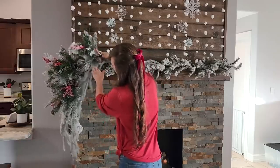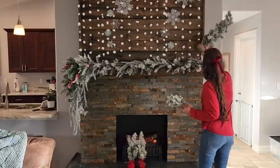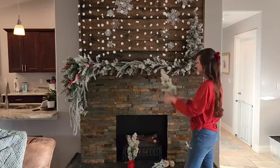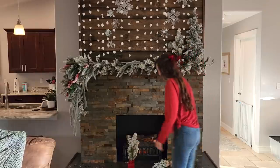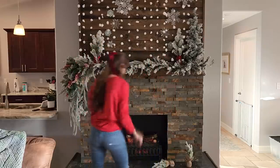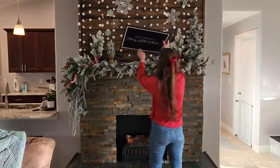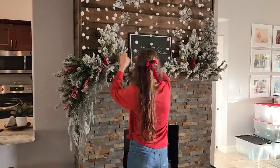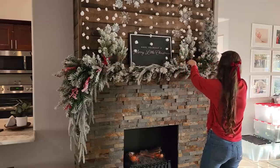I'm also going to be putting some stockings on the right side of the fireplace, which overall gives it a nice balanced look. I have quite a few small little trees covered in snow, so I'm putting those all around the mantle. Then I have a little sign that says 'Have Yourself a Merry Little Christmas' — it's one of those $5 signs from Target and I think it is just so simple and so cute. Next, I'm going to be adding a few icicles to the bottom of the garland.